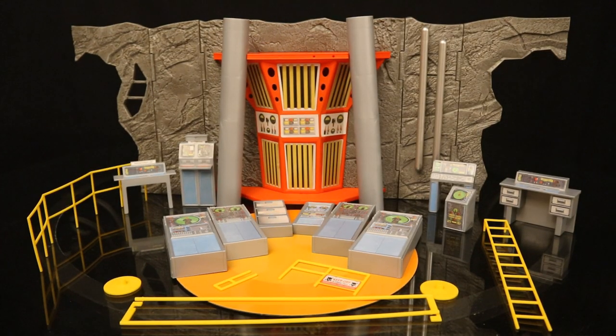Now that we've got this thing out of the package, here it is with all its accessories laid out. It comes with quite a bit of stuff. I see a whole bunch of different computers, the big reactor in the back, the cave wall, Batman's desk, and even the signature bat poles. Yes, it does have kind of a cheap feel to it, and all these back computers are small. There's no way I'm going to be able to fudge them with McFarlane DC Multiverse figures here.